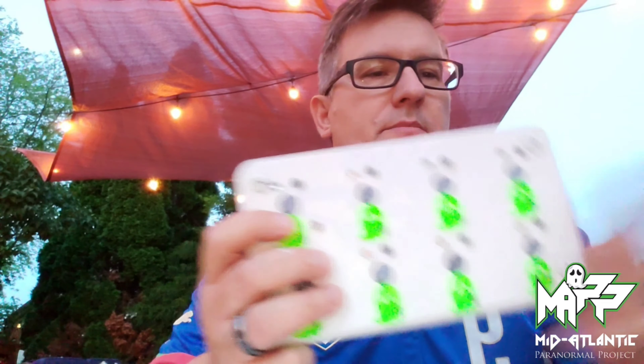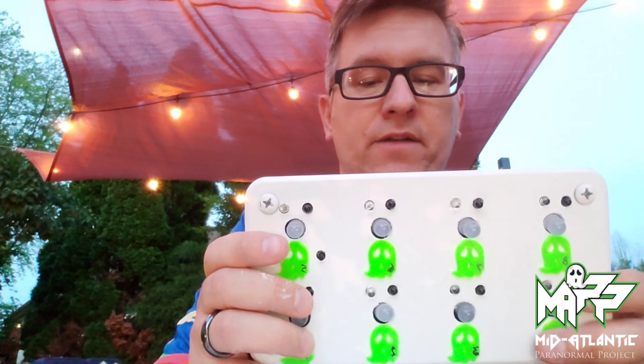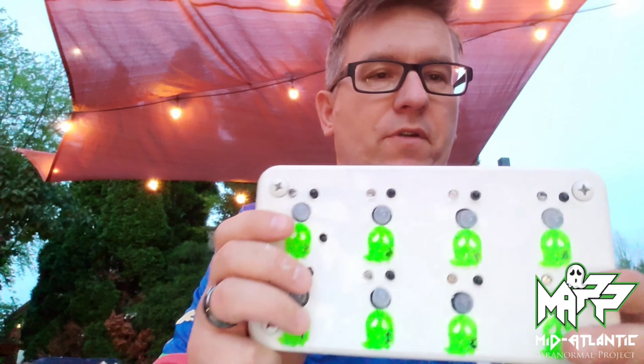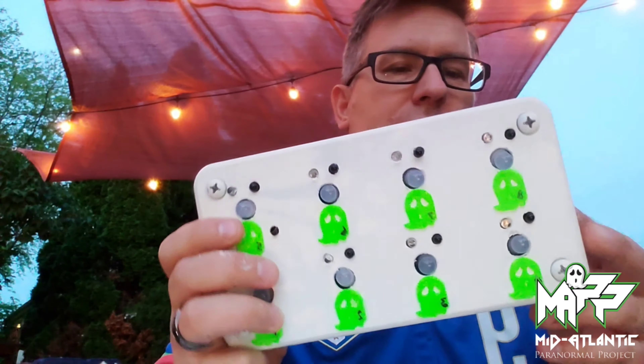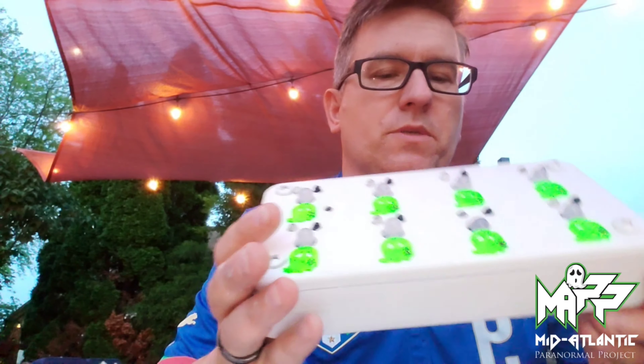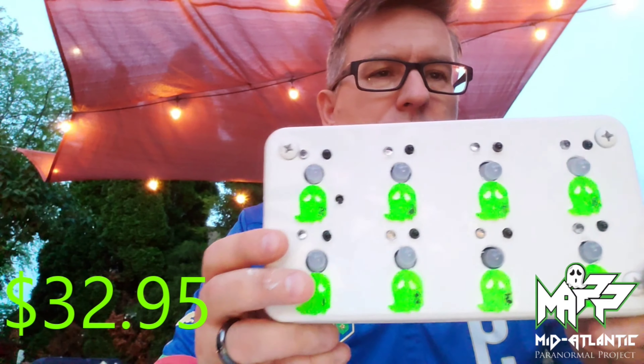This is my own custom-made unit here. I bought several of these just to make for our team, so when we go out on investigations we have them. It's really inexpensive. The boards within the actual unit themselves, which is the main piece of this, are anywhere between $30 and $35.